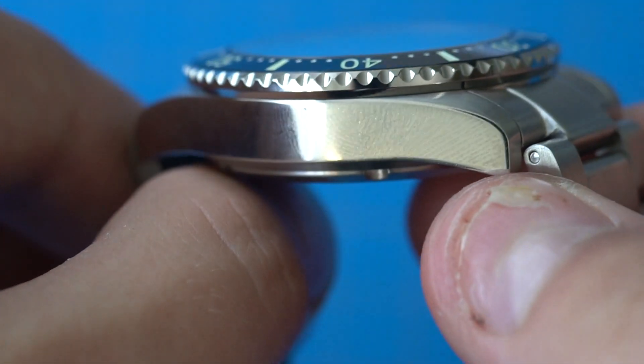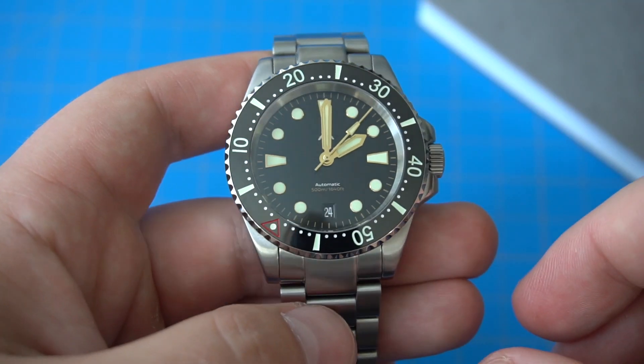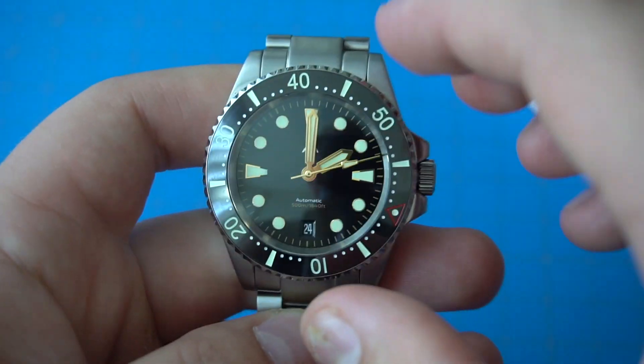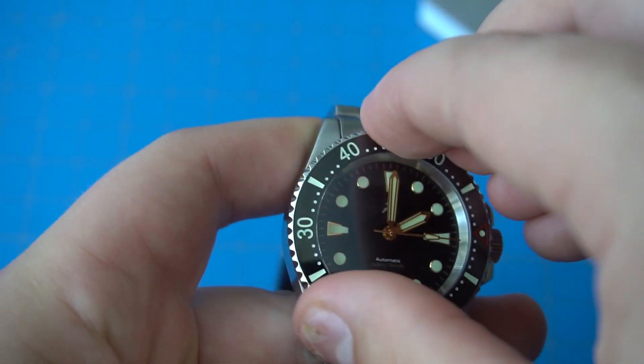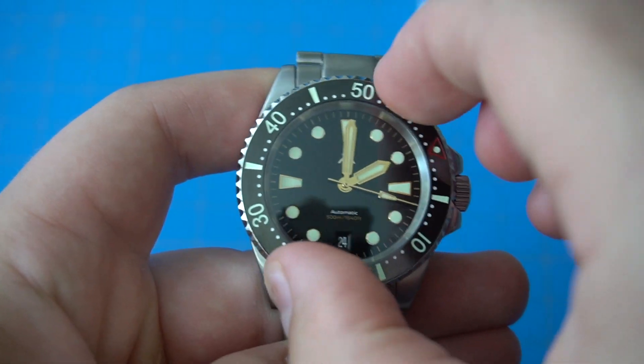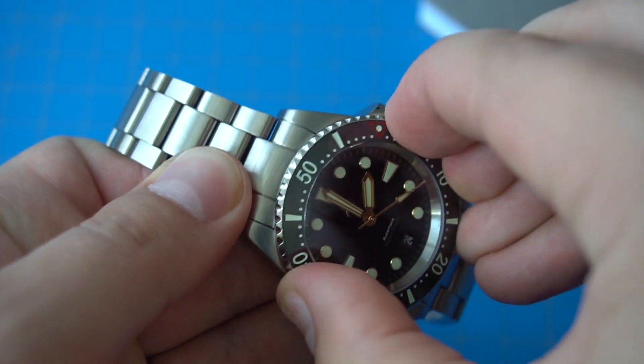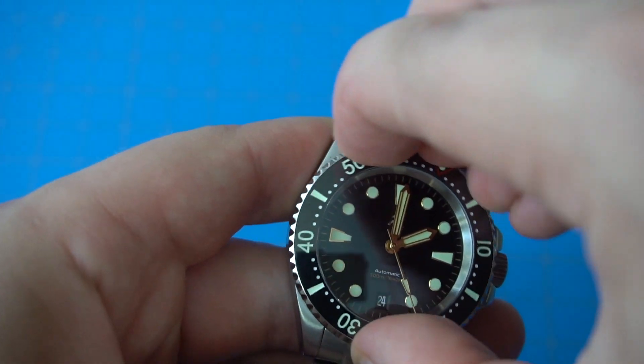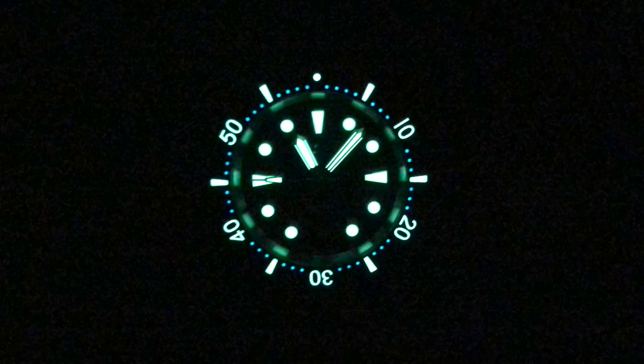The crystal is a double-domed sapphire crystal, which gives you some nice viewing angles. The bezel is made out of ceramic — it's a 120-click unidirectional bezel. The bezel action is a bit difficult to turn and the grip is not great, so that's my first negative with the watch. The grip on the bezel and the actual feel of the bezel action are not that good. On the positive side, the bezel is lumed and the lume is actually fantastic — you can see it even in fully lit environments, that's how strong it is.